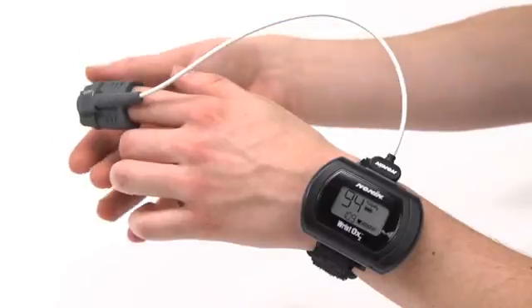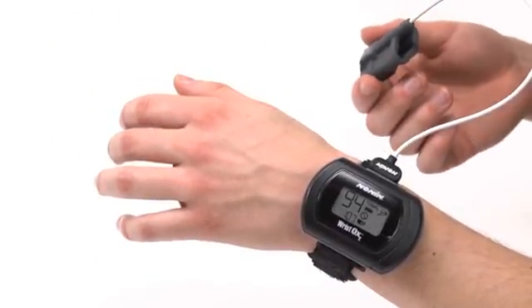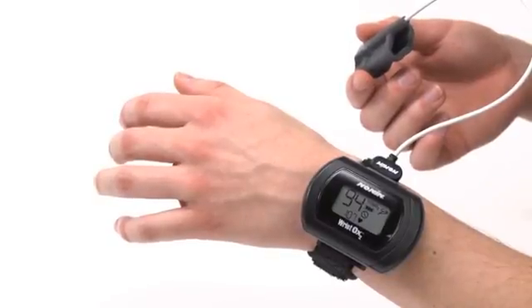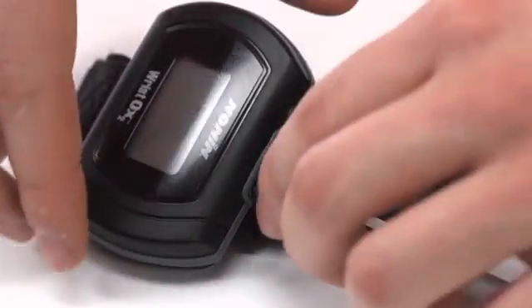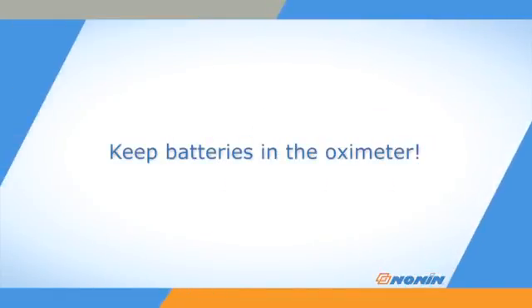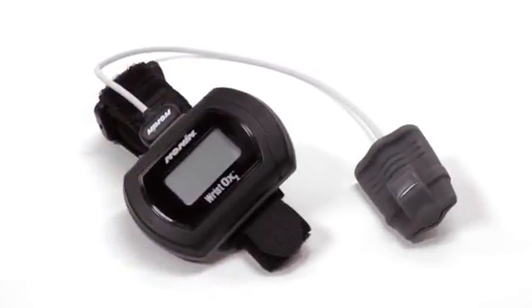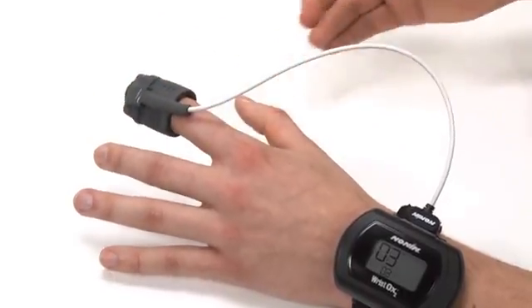When you are ready to stop using the oximeter, simply remove the sensor from the patient in spot check mode or disconnect the sensor in sensor activation mode. The oximeter will return to standby mode within a short time, ready for its next use. Remember, to maintain time and date settings, always keep the batteries in the oximeter. With proper use, the NONIN WristOx2 pulse oximeter will provide consistent, accurate oxygen and pulse rate measurement. You can find additional use information on this and other NONIN products at www.nonin.com.